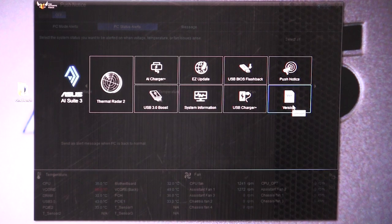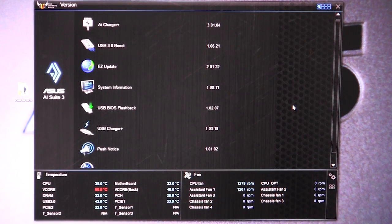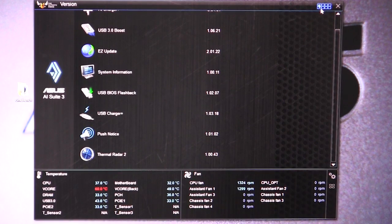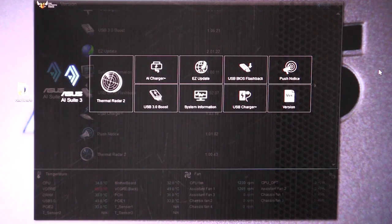And then finally, we have our version info, which gives us the version numbers for everything in our AI Suite so you can see all of the software included and their versions. The AI Suite is a value add-on that ASUS adds to all of their motherboards, making it extremely easy to change things around. The thermal radar is the big part of this particular motherboard, allowing you to easily tune your system for the best thermal performance. If you have any questions about AI Suite 3 with this or any ASUS motherboard, leave a comment below, and if you guys like our videos, please go ahead and subscribe.